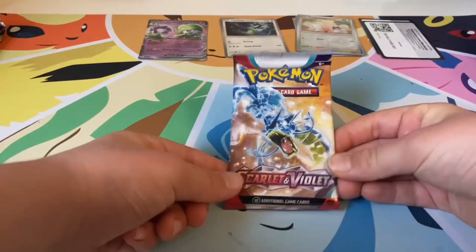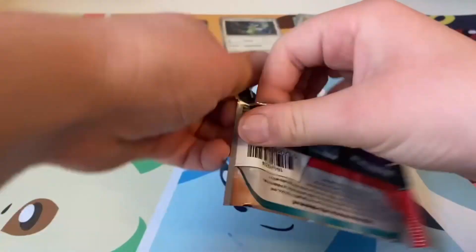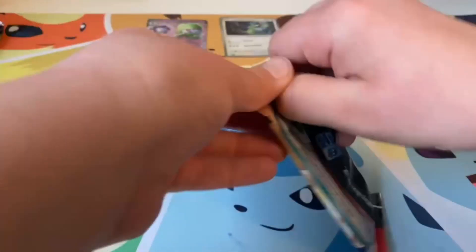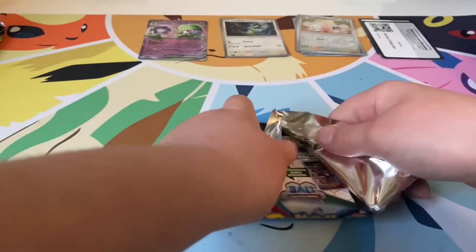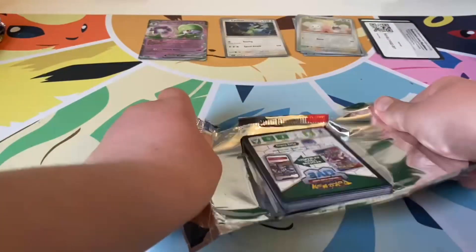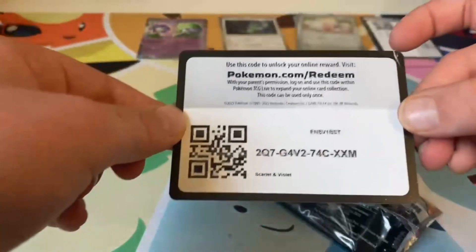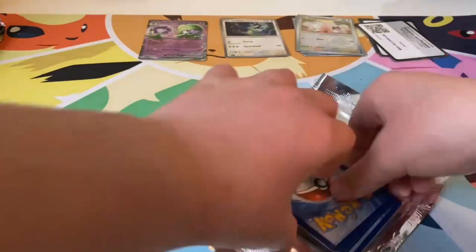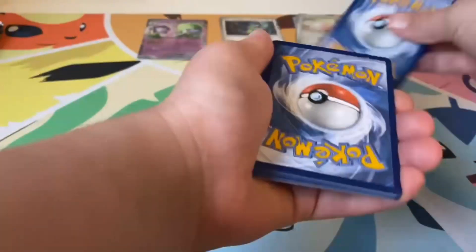Our next pack is a Gyarados pack, so let's open it up. Now we know it's one to the front — good to know. Things have changed since last time I opened some Pokémon. Code card. Tell me in the comments if you guys get any good pulls from the code cards.